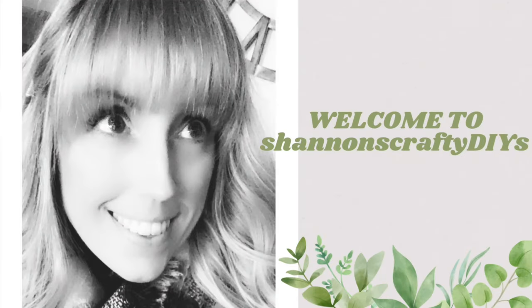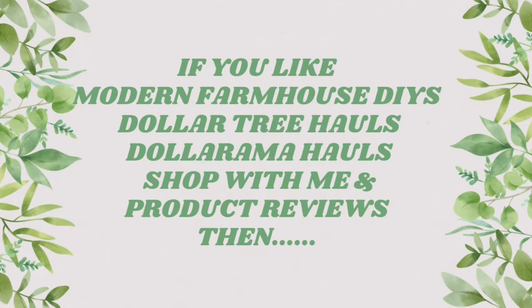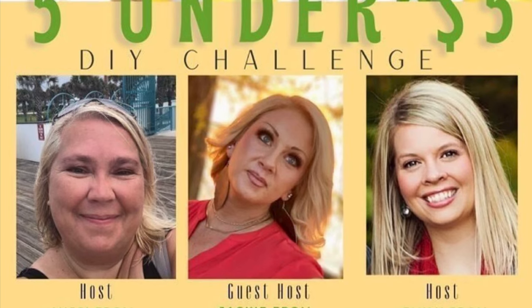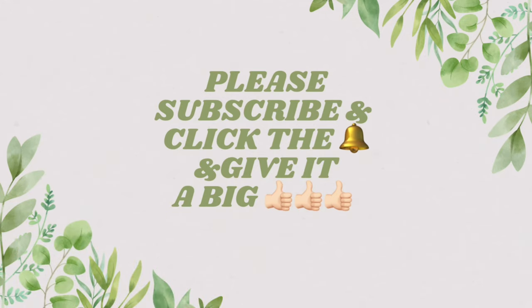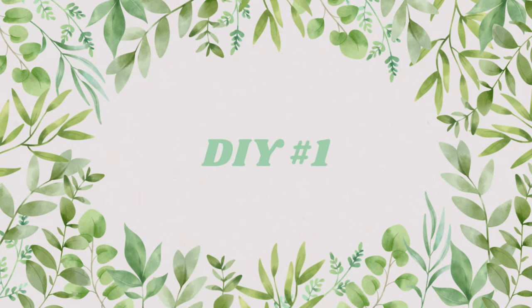Hello everyone, it's Shannon with Shannon's Crafty DIYs. Welcome to my channel. Today is June 5th and I am in another fun 5 under 5 challenge collab with hosts Emily from Farm Charm Cheek, Missy from Crafty Cove DIY, and guest host Jackie from Blessed Beyond Measure. I will go to their channels in a bit later. My theme today is lemons, so why don't we begin with the tutorials.